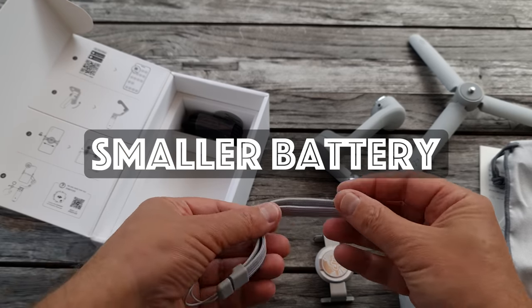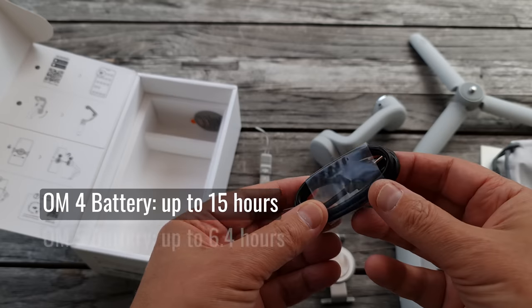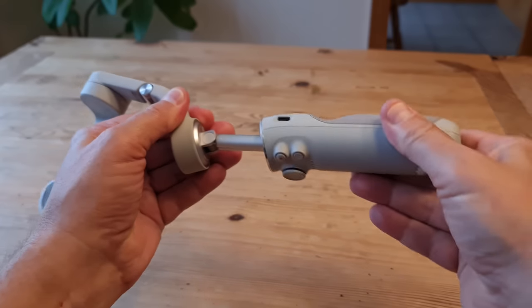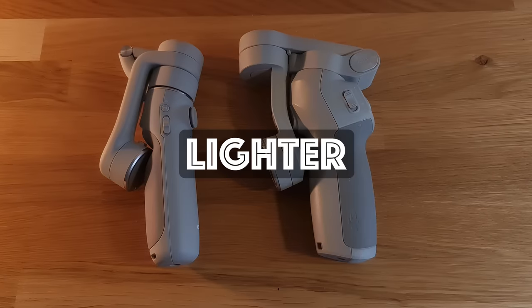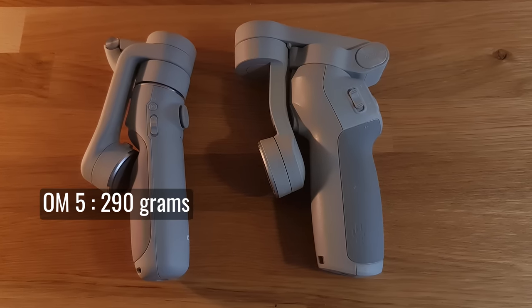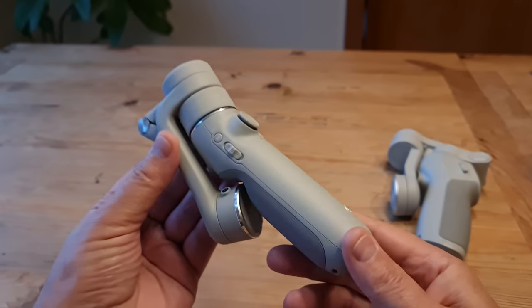One major change is that the battery is much less powerful. Whereas previous models lasted up to 15 hours, the OM5 battery lasts about 6 and a half hours, because the handle extension takes up the space in the handle needed for a bigger battery. That also makes the OM5 somewhat lighter at 290 grams compared to the OM4's 390 grams — about 25% less weight to carry around.